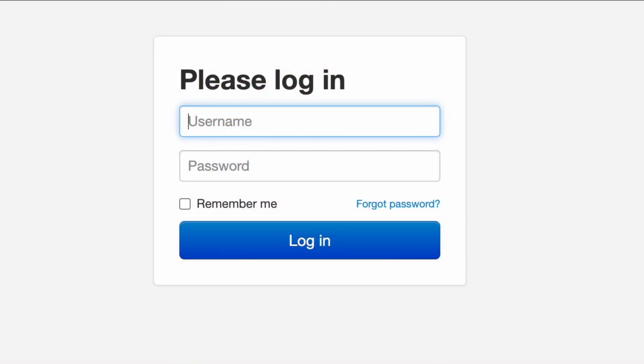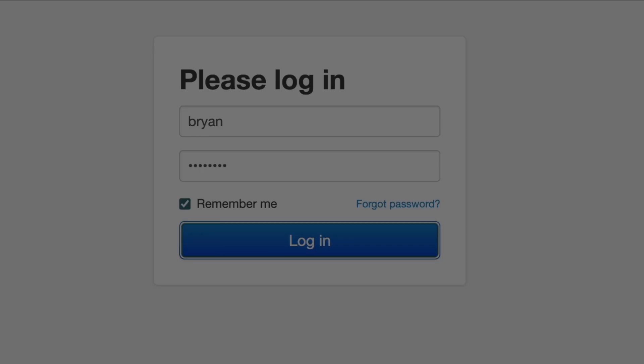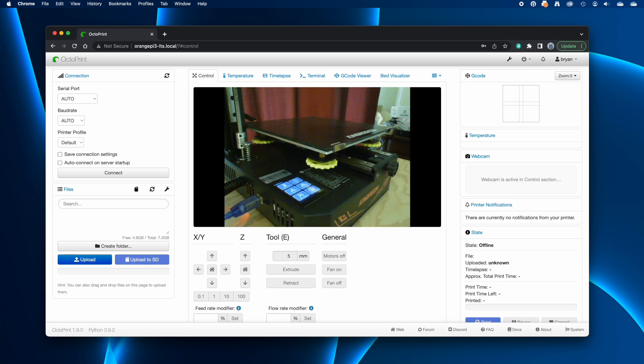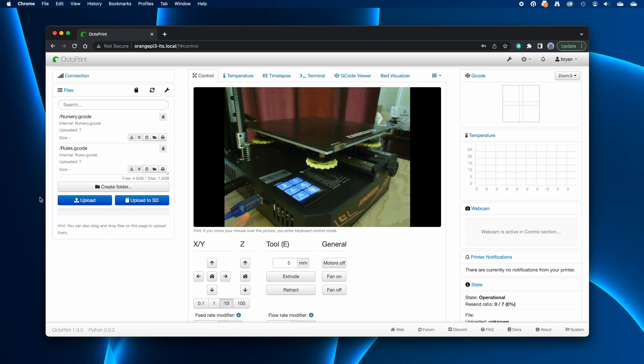Once the login page loads, log in with the admin user and password you created while running the OctoPrint install script. Check the Remember Me box if you want to, which will keep you logged in on this web browser until you sign out of OctoPrint. OctoPrint looks a little different from normal because of the OctoPrint UI plugin installed when I chose to install all suggested plugins — some panels are in different locations. I might turn it off since I'm used to where things usually are. We'll need to tell OctoPrint to connect to the printer, so click the Connect button in the connection panel.